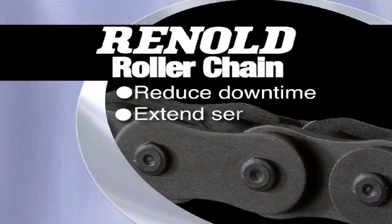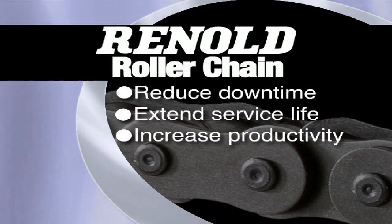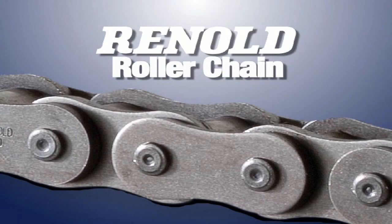Reynolds Roller Chain saves time and money. Invest yours wisely — choose Reynolds Roller Chain.